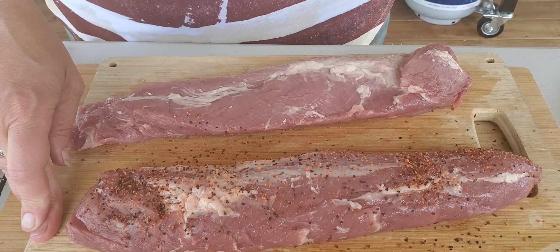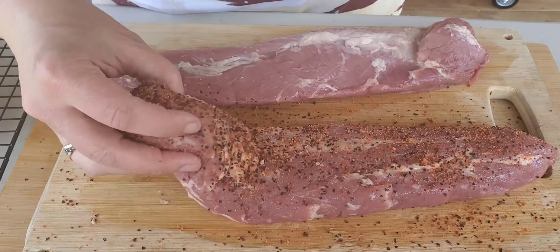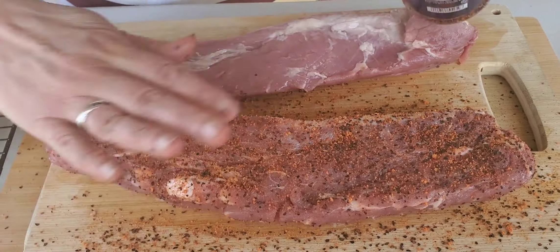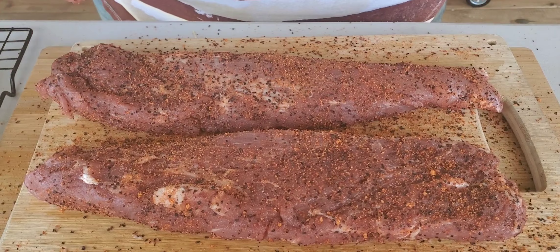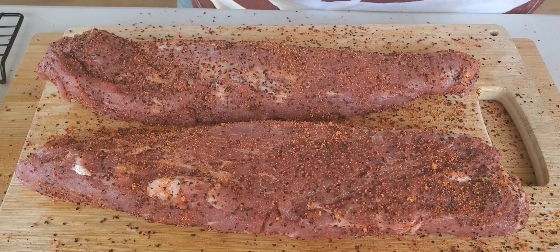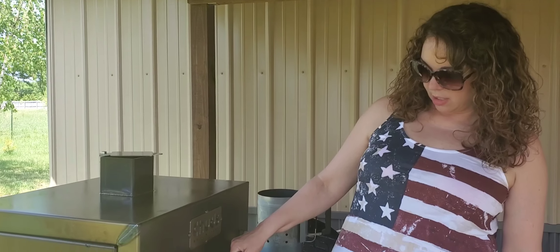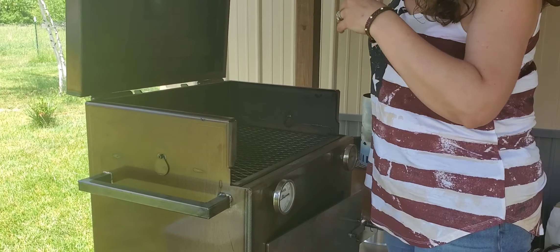It's a very high pollen day, so forgive me if I have to pause to sneeze. These are all seasoned, so now we want to let them sit for about 15 to 20 minutes until you'll start to see that they kind of glaze over, because the salt in the rub will draw out the moisture. Once you see that, we can get them on the chug box. The chug box is ready to go — it's rocking a pretty solid 250.